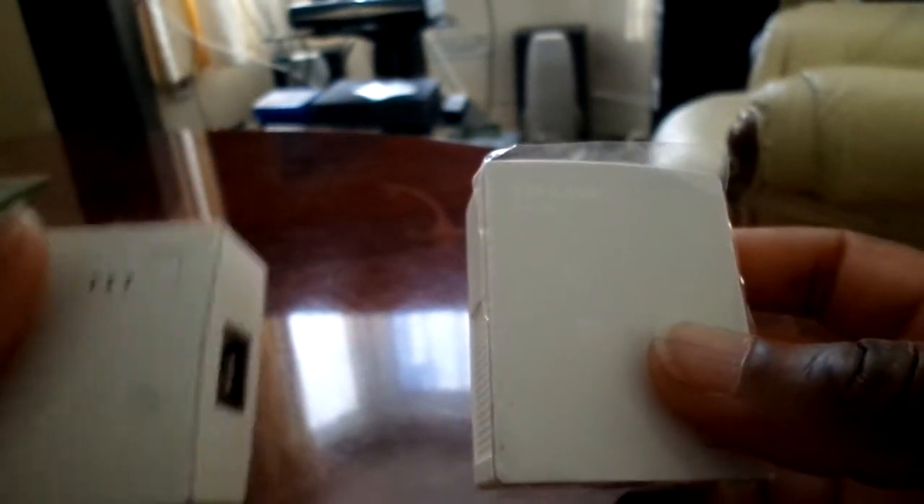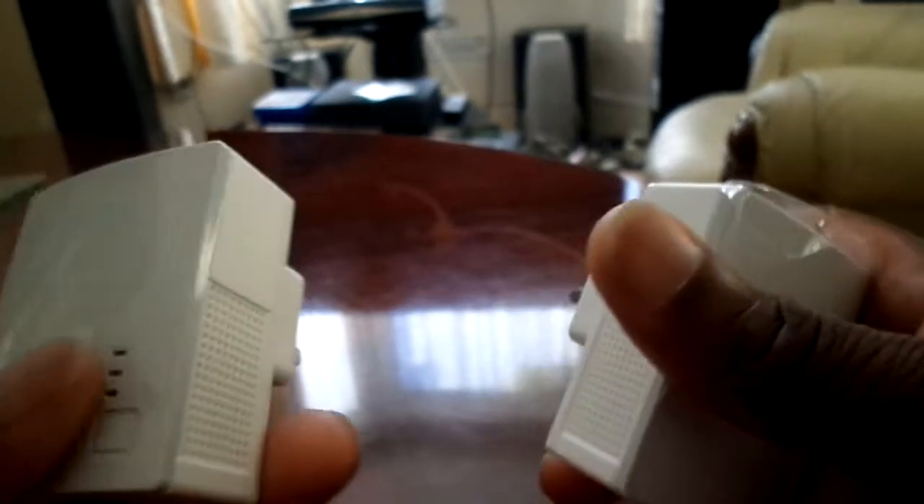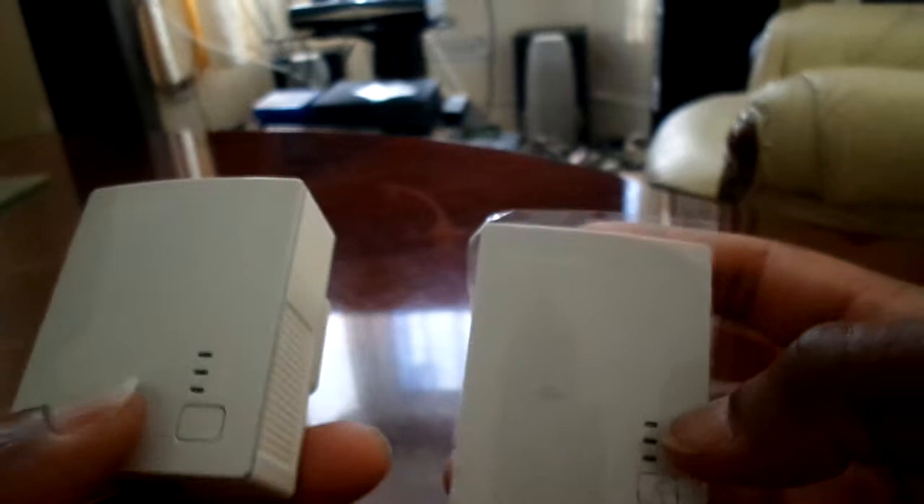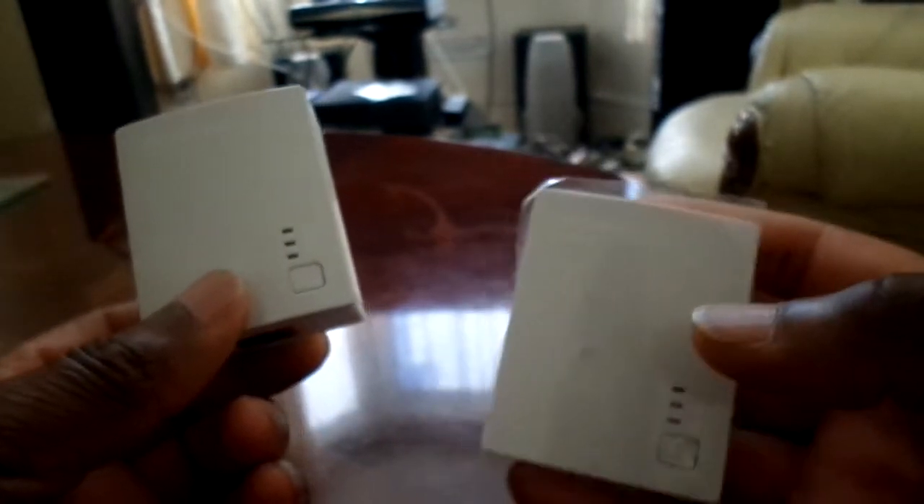There's two of them, so you plug both of them — one in the wall upstairs and one downstairs. Then you press this button on one and that button on the other and they pick up each other, so the signal is stronger.